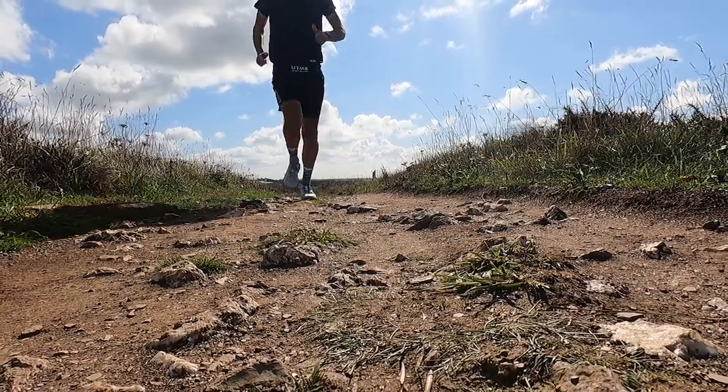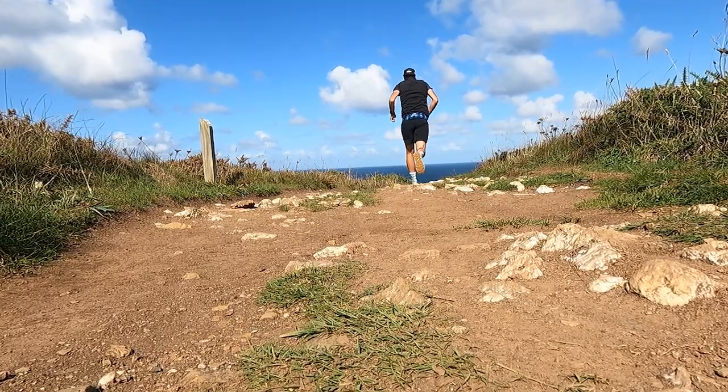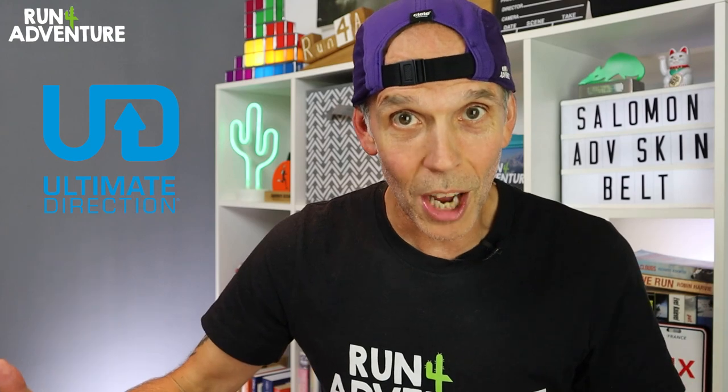If you know me or you've been watching the channel for some time, you'll know that I am a massive fan of a good running belt. I pretty much wear a belt for every single run I do that's under 15 miles, and I've done that for years. Over that time I've run with lots of different belts from lots of different manufacturers — from Flip Belt to Compressed Sport, to Ironman brand, to Salomon, to Ultimate Direction. In today's video we are taking a look at the latest running belt offering from trail running specialist Salomon: their new Advanced Skin Belt. I've been testing it out for a good month now, so let's dive in.